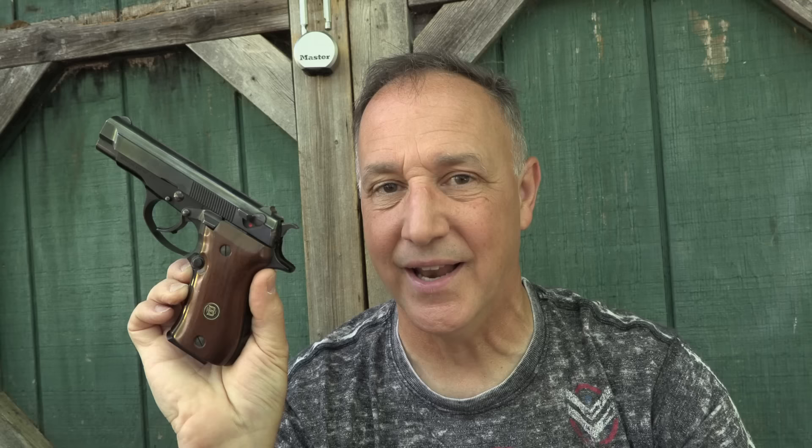This is about the same size as a Glock 19. The only law enforcement agency that ever adopted the Browning BDA was the Belgian Police, and it was for their female officers. I had a good friend who had one of these years ago. I loved shooting it, so I got on Gun Broker and found one — they can be pretty expensive because they are collectible — but I ended up getting a really good deal on this one. It is a beautiful pistol.